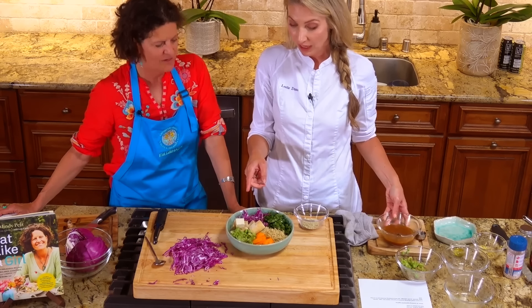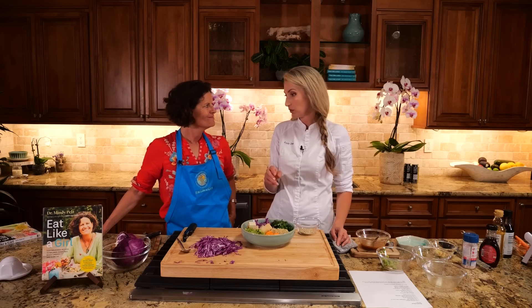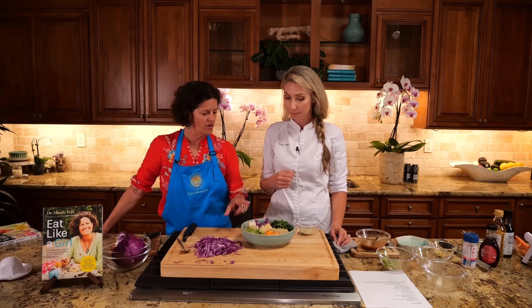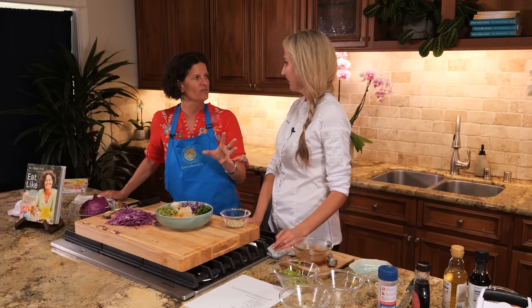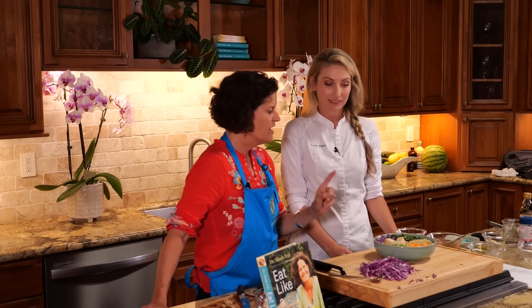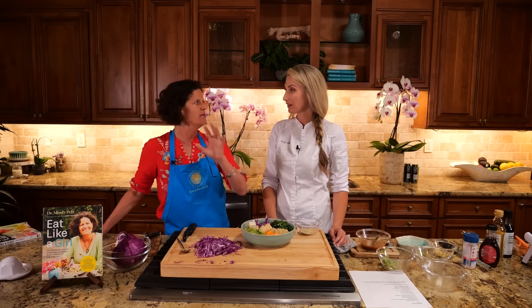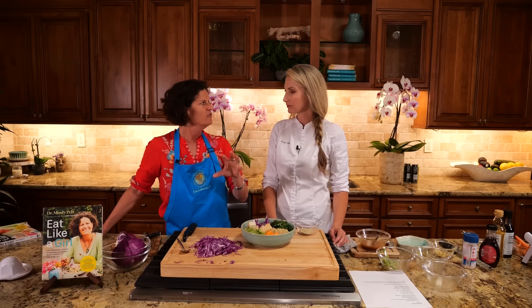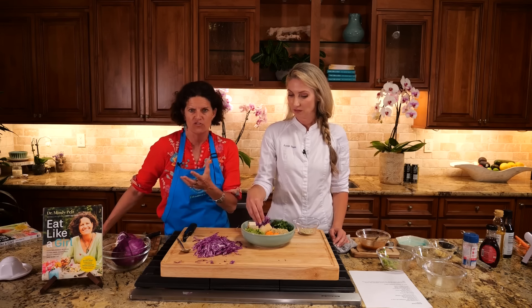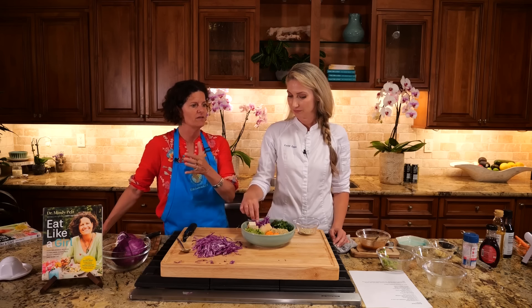We've got a nice protein punch. Something I learned about soy recently is that it stops blood flow going to tumors. Dr. William Lee — you can go check out my podcast — said the number one food we all should be eating, both men and women, is soy. The reason is it has the capability of stopping blood flow to a tumor, and tumors can only grow if they have a blood supply. So a daily dose of soy is not just getting your phytoestrogen — your good, positive, protective estrogen — it can really help in stopping tumors from growing.